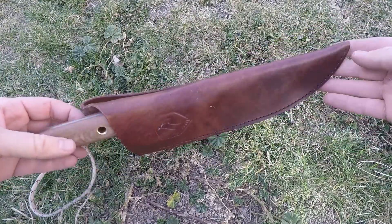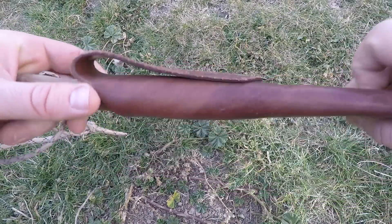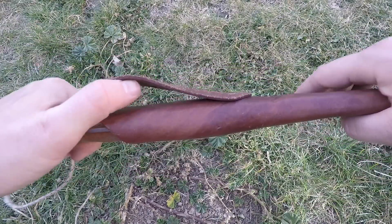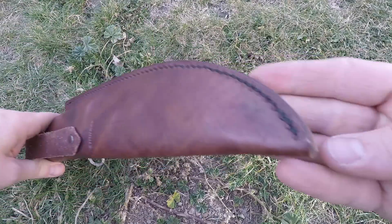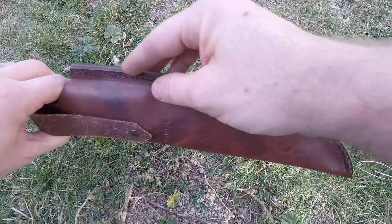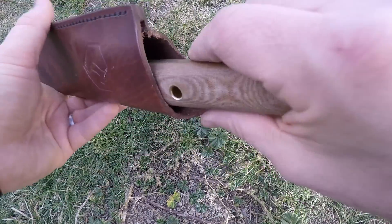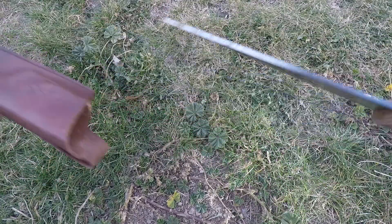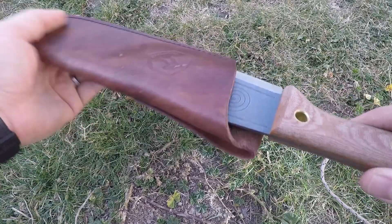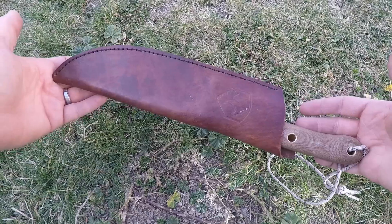Condor is known for doing good quality leather sheaths and this is no exception — good stitching all the way through, their logo embossed on the back, about a three-inch belt loop that rides rather low so the handle isn't digging into your ribs. No drainage hole, but good stitching and good thickness. Decent friction — if I hold it upside down and don't shake it, it's not going to come out. Decent for a leather sheath at this price point, and you probably wouldn't need to upgrade for quite a while.